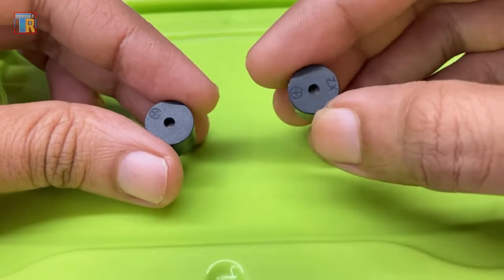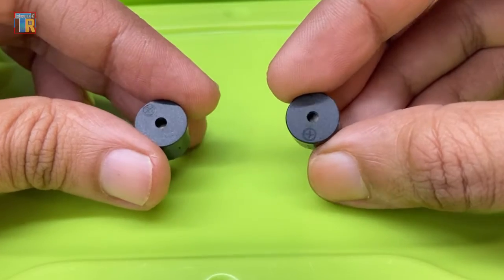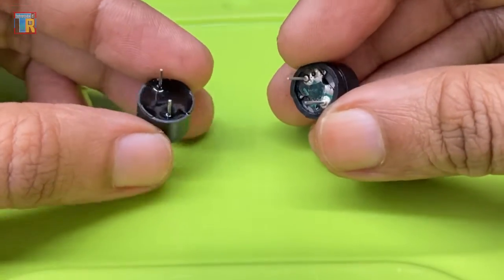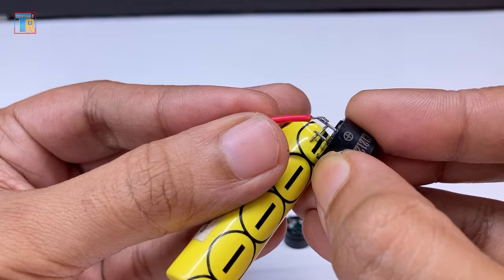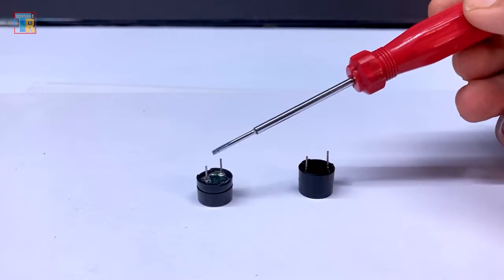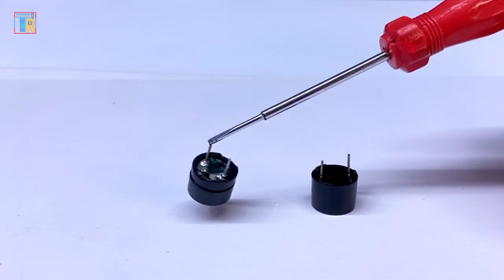We use piezo buzzers in many of our projects. However, there are two different types of buzzers available. Both buzzers look almost the same, which can lead to using the wrong one and causing our project to fail. In this video, I will show you how to recognize active and passive buzzers and explain the difference between them.